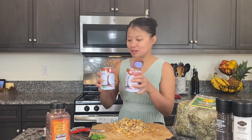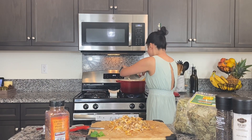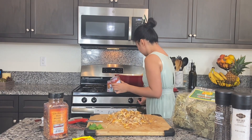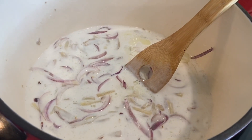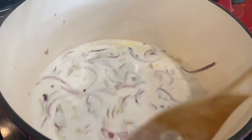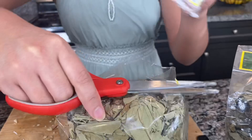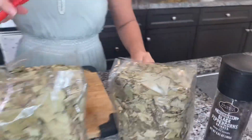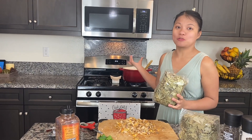I have coconut milk. Let's wait until the coconut milk will boil.